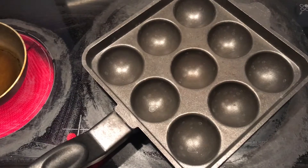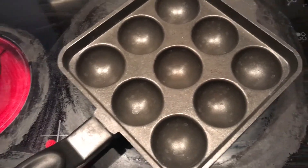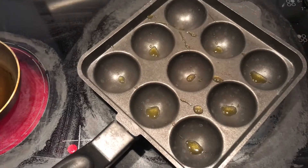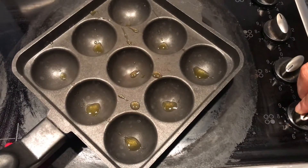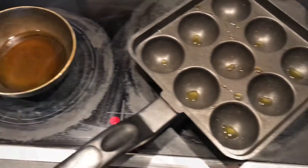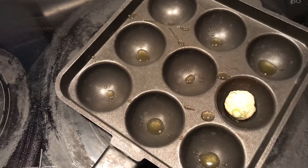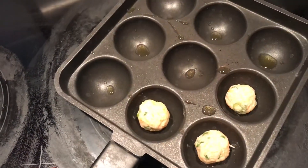For the non-fried variant, I am using an appam stand which I have greased. We will heat it at medium heat, about 6-7 on the gas dial. Once the appam stand is hot and greased, we will add our balls. This appam stand is very easily available in the market.